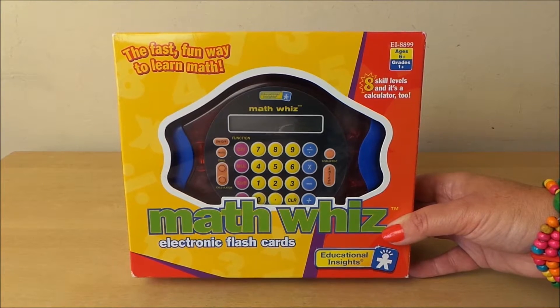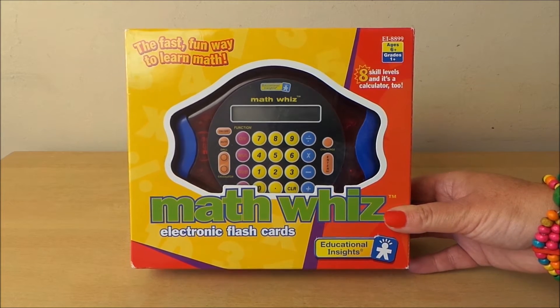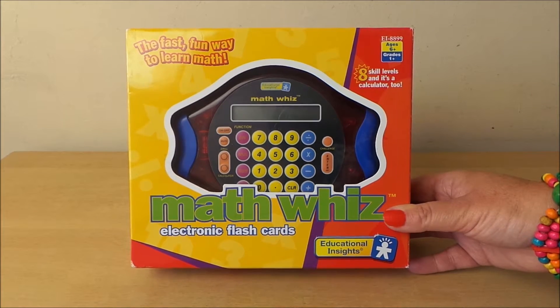Hi there guys, this is Tracey here and welcome to our channel MG Tracey. I wanted to share with you a maths quiz today, so let's take a look shall we?